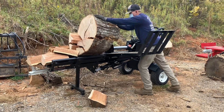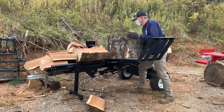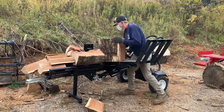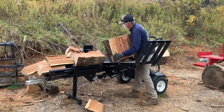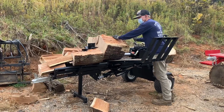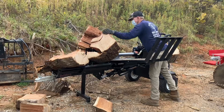The tongue is removable — it's just a matter of pulling a couple of pins. You can take the tongue off if you're leaving it somewhere where you'd be worried about theft. Also, while you're splitting, you can remove the tongue to prevent it from being damaged by large pieces of wood being dropped onto it.